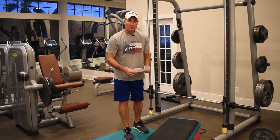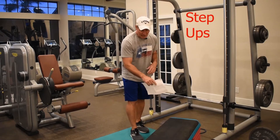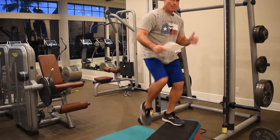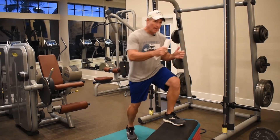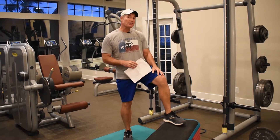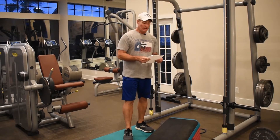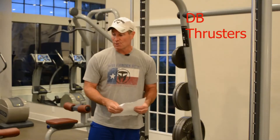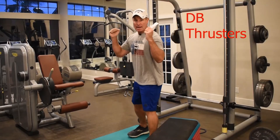Step ups — I've got a bench here. You can do these as high or as low as you want. Just step up, bring the other knee all the way up, then back down. If that's too easy, raise the box height. If that's still too easy, put weights in your hand. Do both sides and you'll be winded.